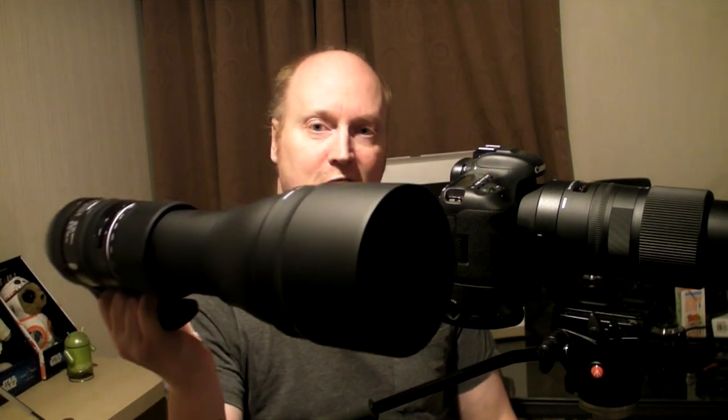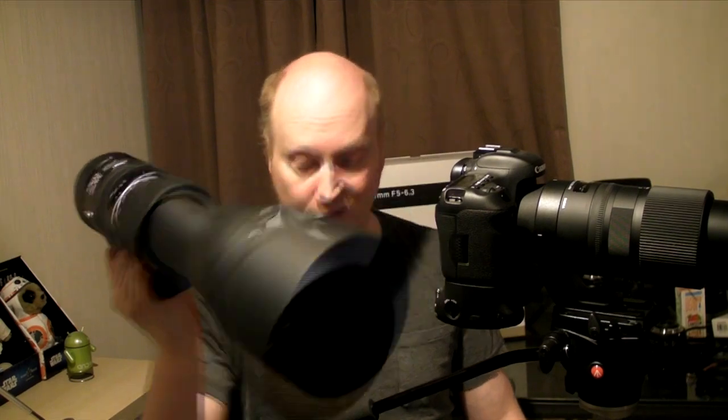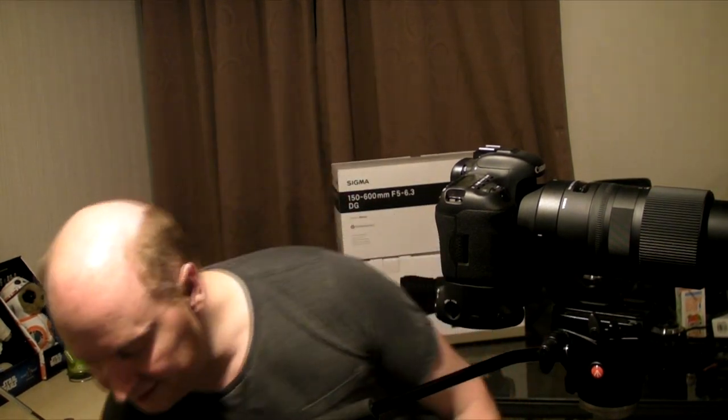Hello guys, you might be wondering what this video is all about. Here we have two super zoom lenses: the Tamron G2 150-600 and the Sigma Contemporary. I've got the 90D camera and the 7D Mark II here. What I want to do is show you the autofocus performance through the mirror.